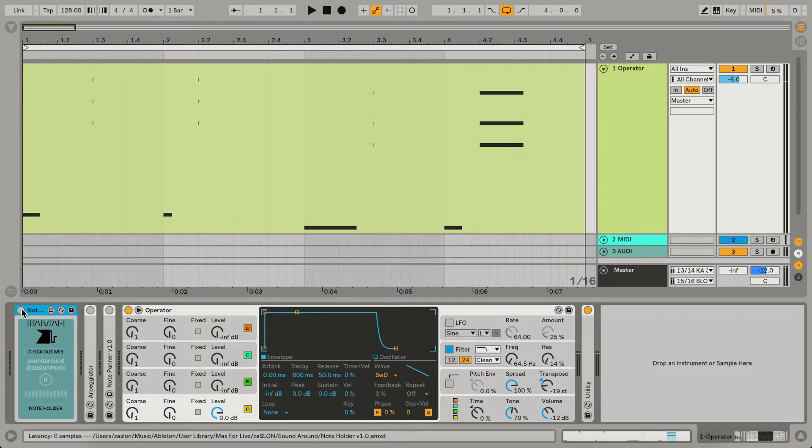The first device is Note Holder. This is a simple MIDI device that holds notes down until the next group of notes will be pressed. Check out how it works — here it is without Note Holder, and this is with Note Holder.